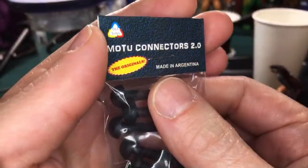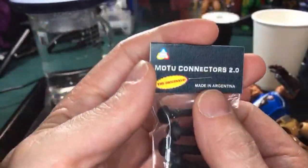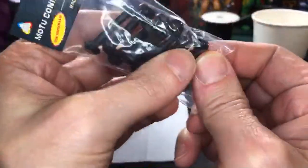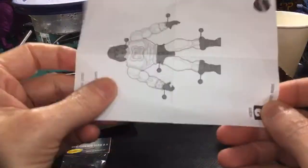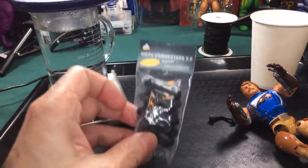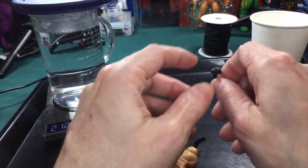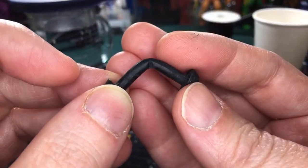They're made in Argentina. I put a link in the description if you want to get your own. I bought a few packs of 10. I had this white paper here, which is actually the instructions for Battle Armor He-Man, just so when I took the picture you couldn't see the black against the black. This is a leg band from a donor figure — a lot of times in the past that's what I'd use as donor figure parts.